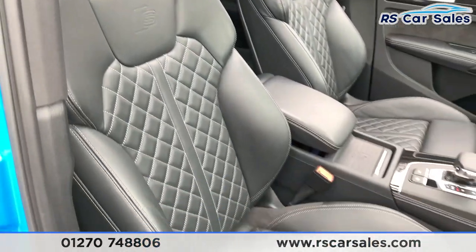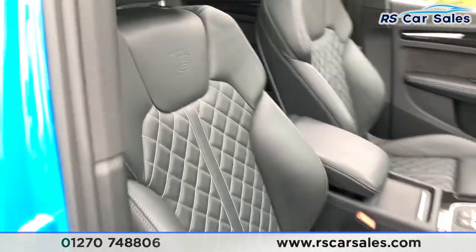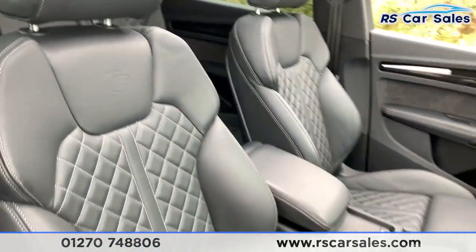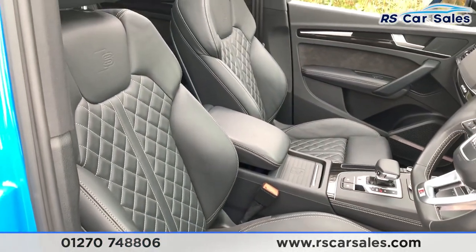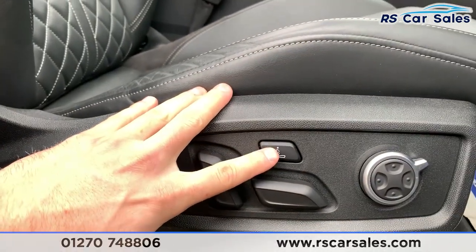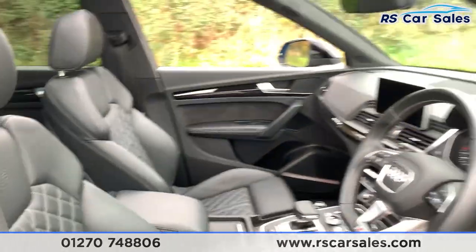Going to the front, there's a look at the driver's front seat again with the white diamond stitching — it is full leather. Now the driver and the passenger seat are heated, electric, and memory, and they do also have the massage function which is just down there. You do have three different settings of how that can massage you.